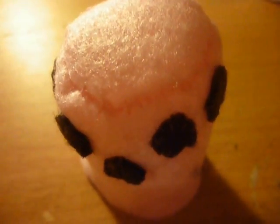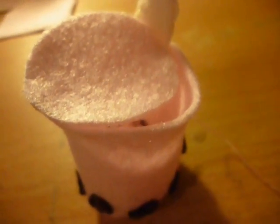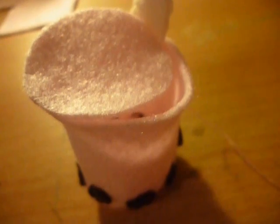Now turn your plush the right way out, and it should look like this. Now still using pink thread, I'm going to attach the straw into the inside of the cup. And once you've done that, you can start to attach the top piece. I am using an over sew stitch again because the edges are actually going to be covered up.